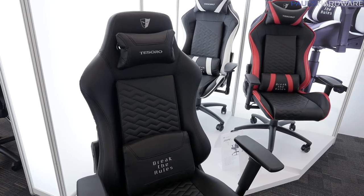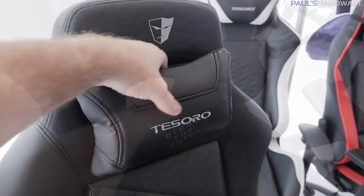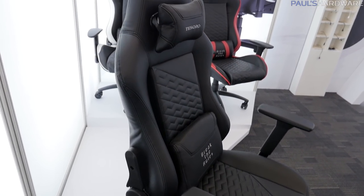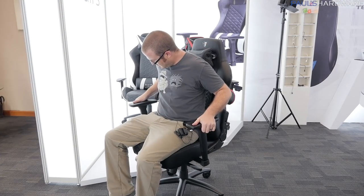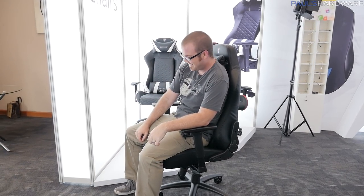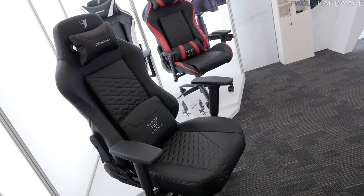Here's the new one — this is the Zone Evolution. They've taken feedback from people who used the existing chairs and added memory foam in the lumbar support as well as the pillow up at the top. These have a faux leather finish — it's polyurethane, so no cows were harmed. It's also going to be nice and breathable. This one has all the adjustments I like: the armrest can go up or down, forward or back, and you can lay it all the way back. They've also increased the height of the gasket at the bottom so you can raise it to a greater height than before.